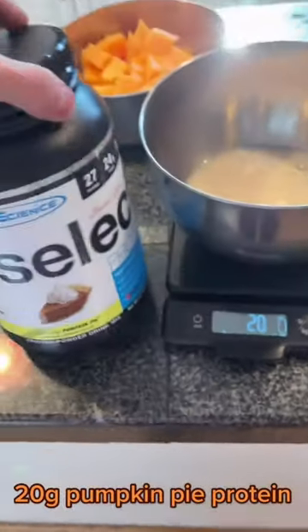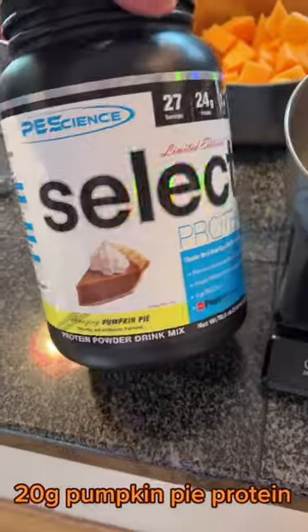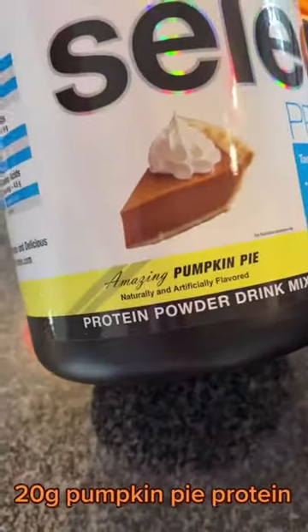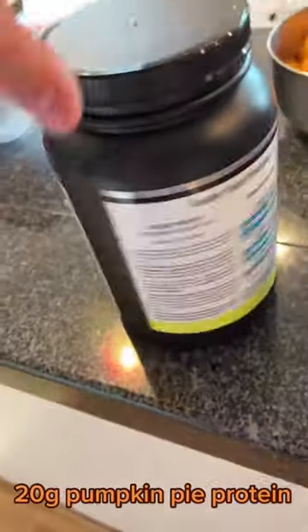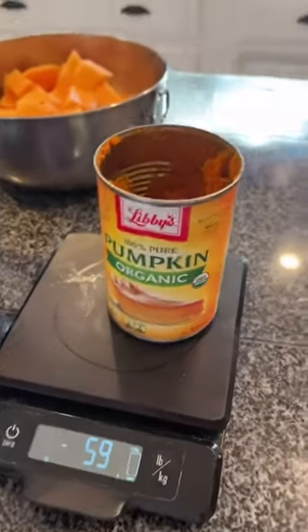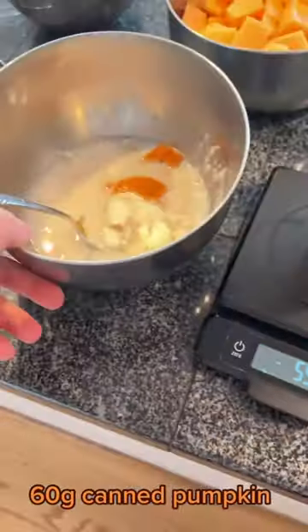Followed by 95 grams of your favorite almond milk. Then here is the best part — going with about 20 grams of this pumpkin pie protein. The greatest protein of all time. I'll put a link in my bio if you want it. The casein blend makes it perfect for baking. I've been using this for years, even before they sponsored me, and the pumpkin flavor is amazing — I'm making all my recipes with it.